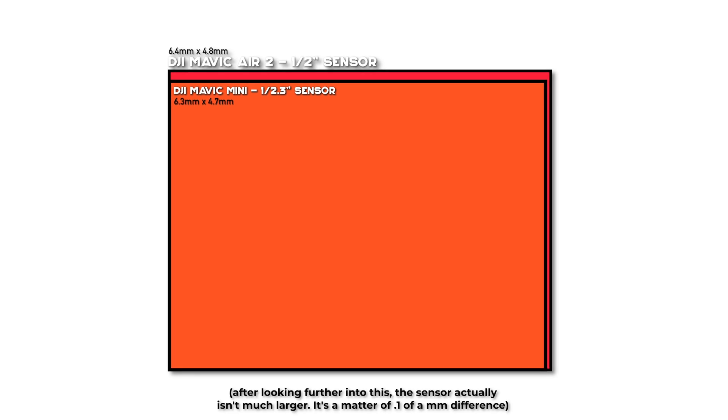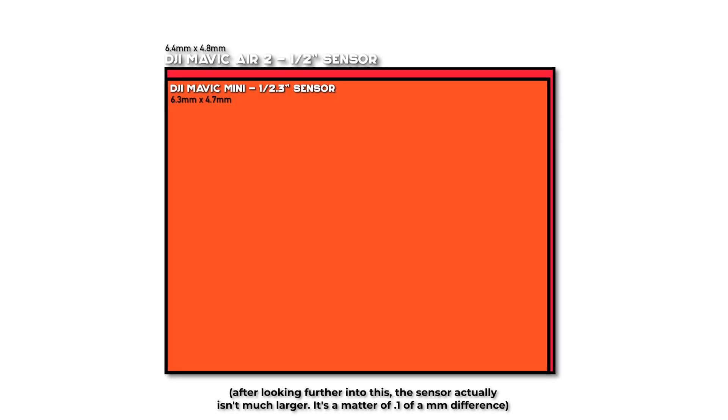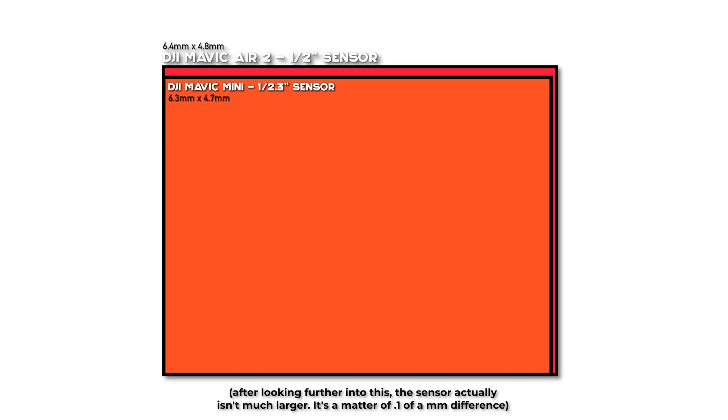I'll be taking images at 48 megapixels, 12 megapixels, as well as a smart photo directly out of the Mavic Air 2, and comparing those — plus throwing in a fun image from the DJI Mavic Mini from the same location. The Mavic Mini has a 12 megapixel sensor and a quite small sensor compared to the Mavic Air 2, so I don't really expect it to outperform the Mavic Air 2, but I figured it gives another useful perspective.